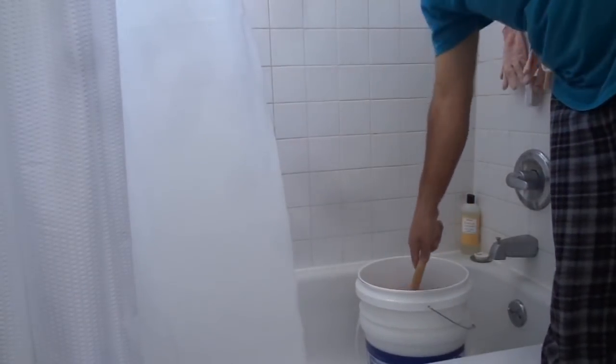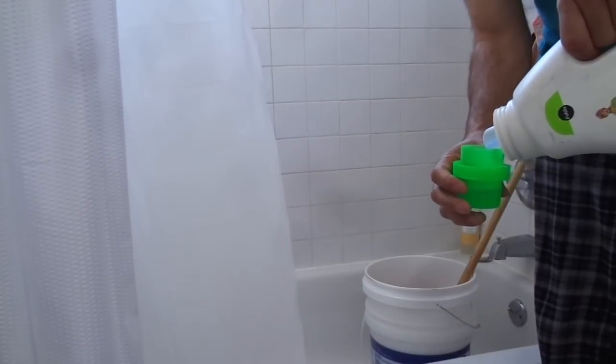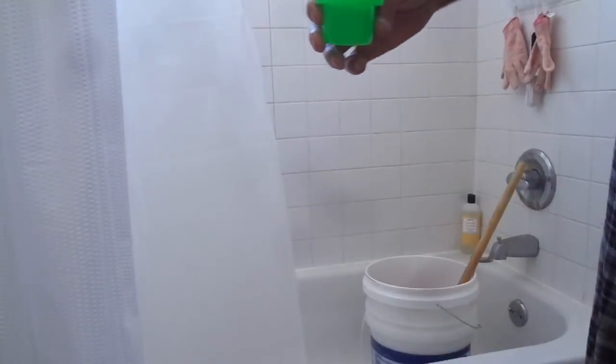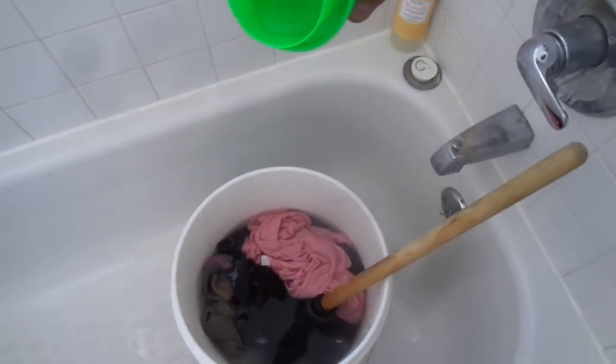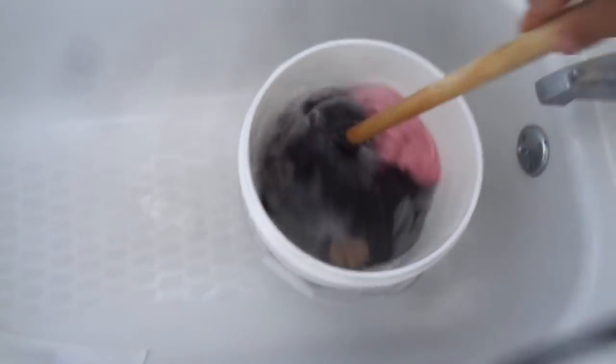So we mix it up a bit just to get everything wet, and I use just about a half a cup of nice clean detergent. Then you plunge for about five minutes and there's your wash cycle.